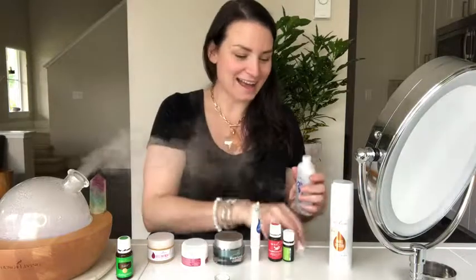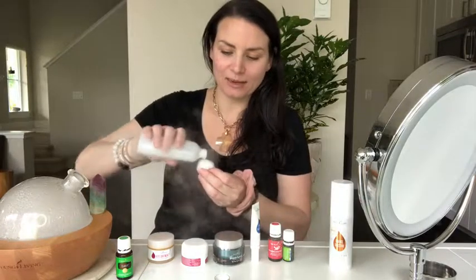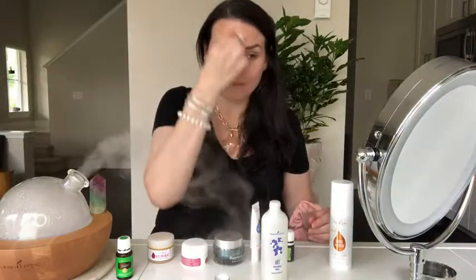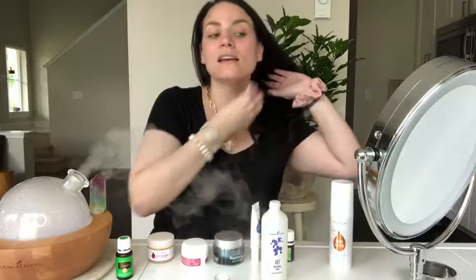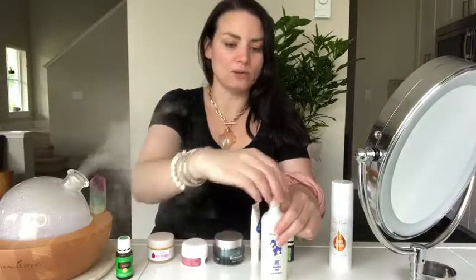Next up I'm going to use the ART toner, and guys, this is one of my favorite things. You only need a couple of drops — I feel like this lasts me like four months. I tried to DIY and make my own but it just wasn't the same. All their products have essential oils already in them; I think this one has sacred frankincense in it. It doesn't dry out your skin, it's not harsh, it smells amazing, and it works, so I just keep going back to it.